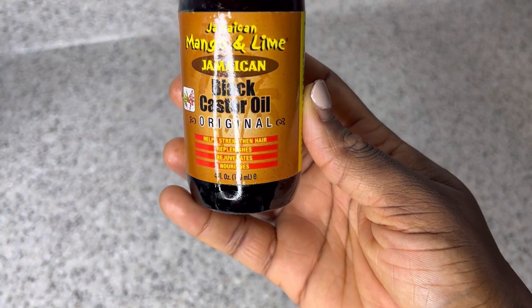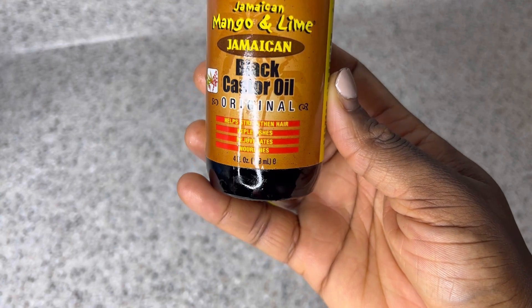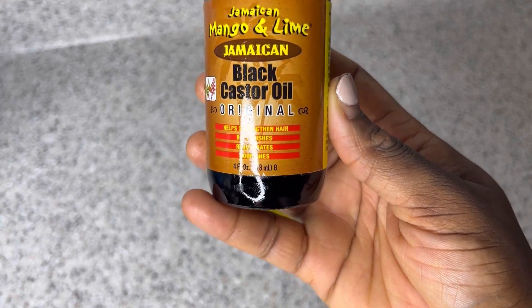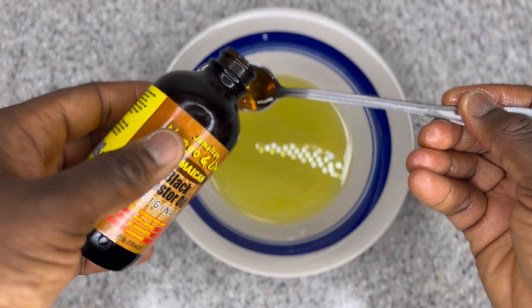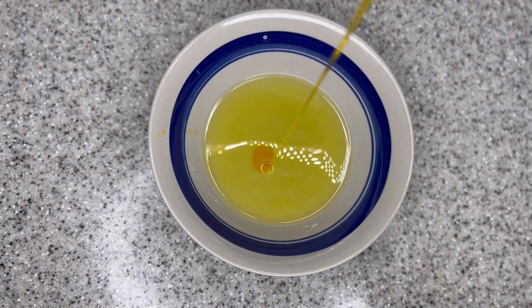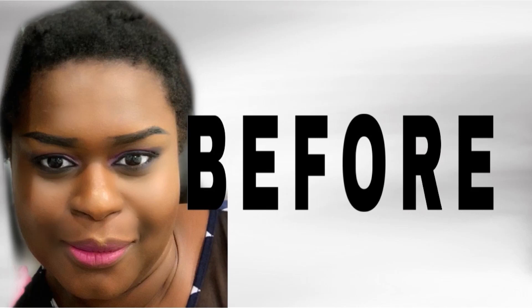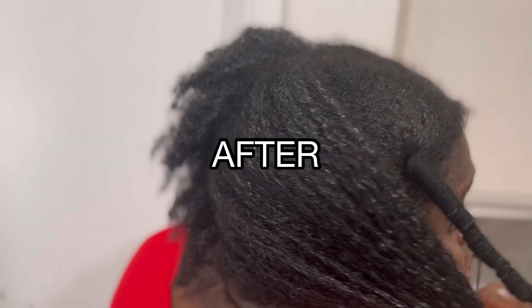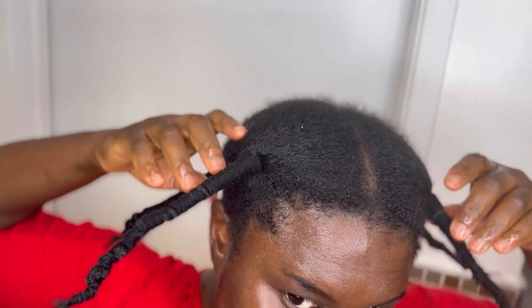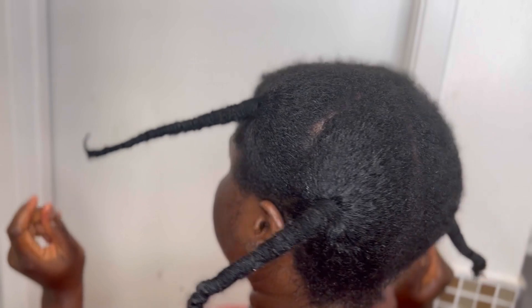If you're trying to grow your edges or any part of your hair and you haven't tried Jamaican black castor oil, then you haven't tried enough. But if you have tried Jamaican black castor oil with no results, it means you didn't use it the right way. In today's video I'm going to show you two ways to use Jamaican black castor oil to boost your hair growth. When I did my big chop, Jamaican black castor oil with other natural ingredients helped me grow my hair really fast, and now my hair is really full and flourishing.